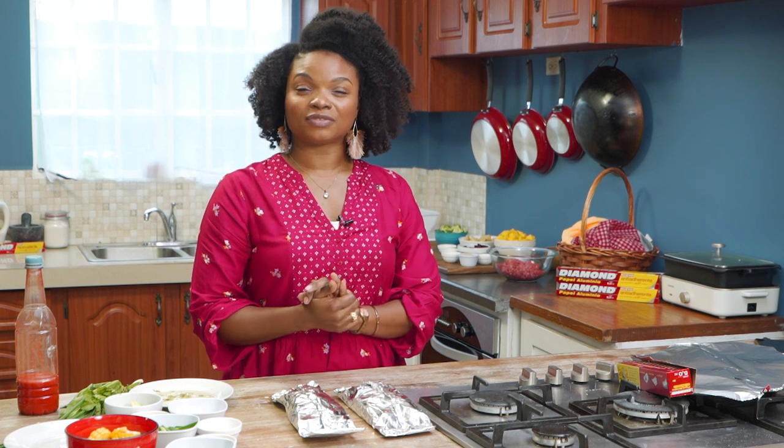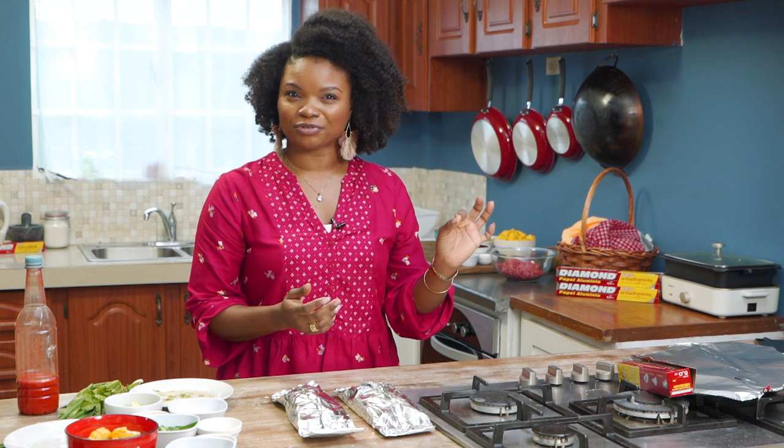We have our two fish packets here — one for me, one for the producer — and we are going to set it and forget it in our oven for just about 20 to 25 minutes. Our oven has been preheated to 400 degrees.